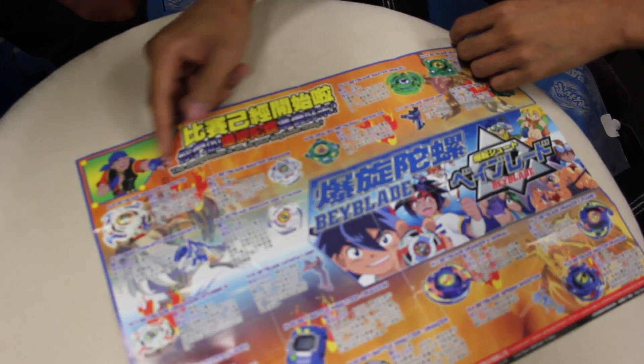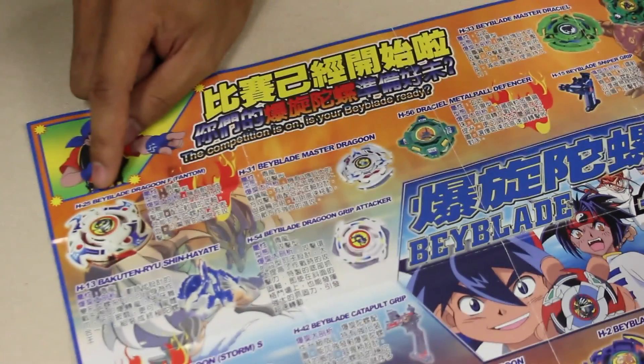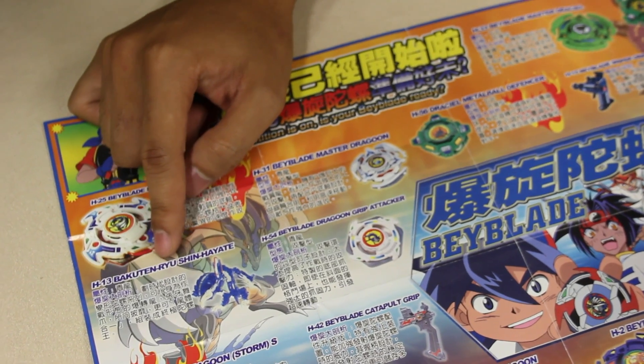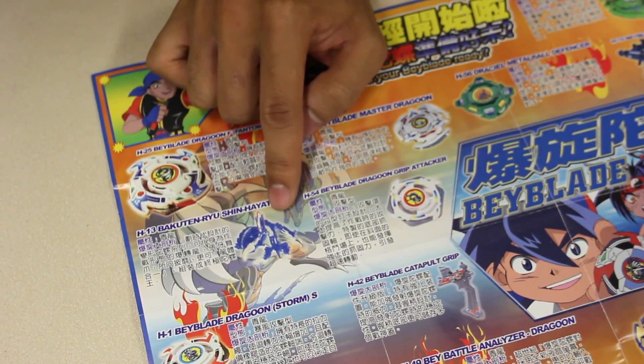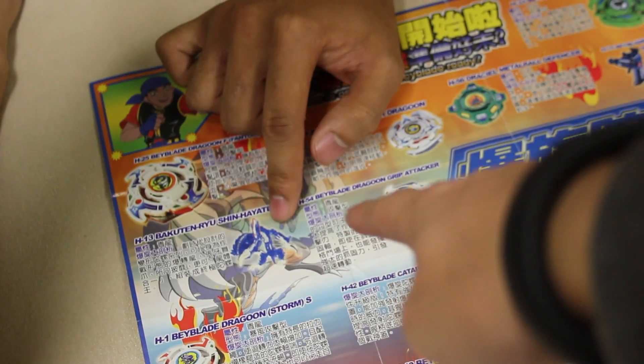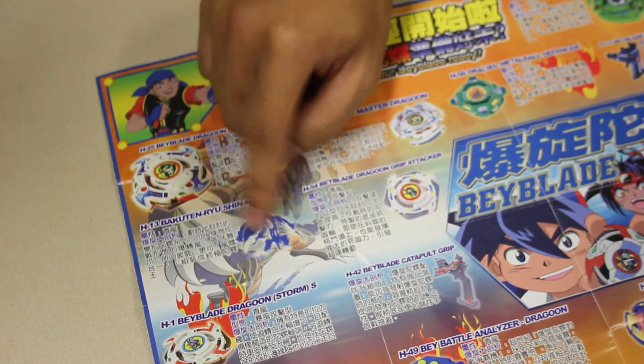Is your Beyblade ready? So look, it has a listing of all the old ones. H25 Beyblade Dragoon F Phantom. As you can see, H13 Bakujin Ryu Shin Hayati. I remember these. Oh, that one scraped so hard. It just loses. It's cool because it's like a transformer — it's a gimmick because it has a transformer.